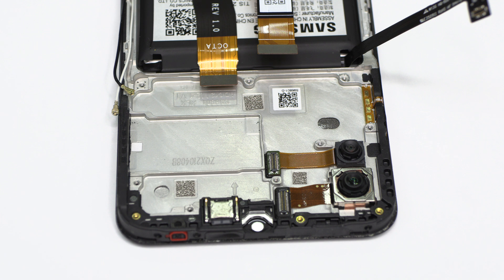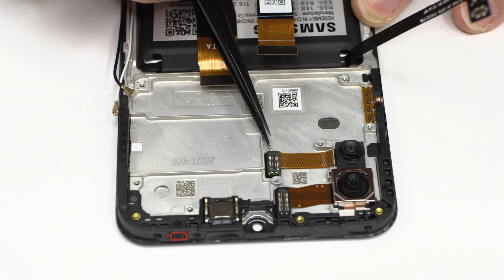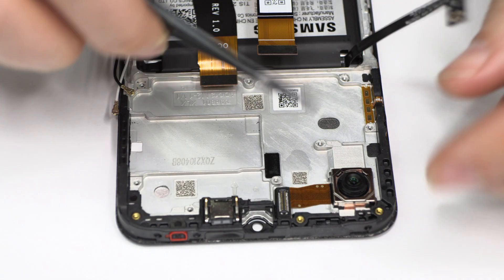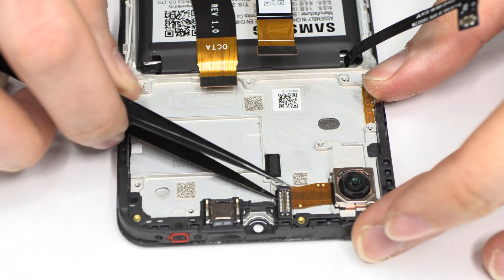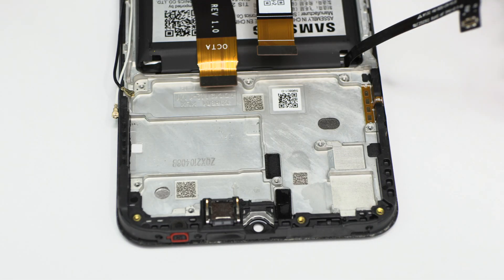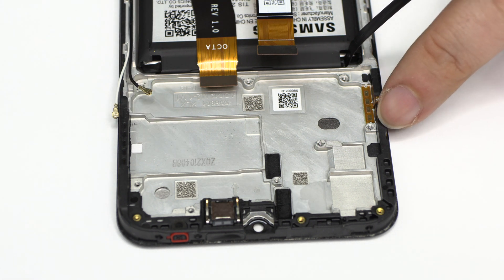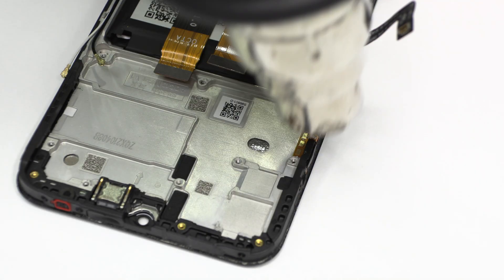We disconnect the double rear camera. With the help of a heat gun, we apply 90 Celsius degrees during 4 minutes.